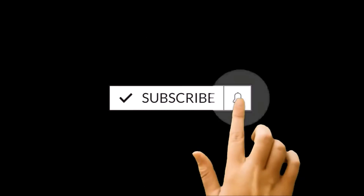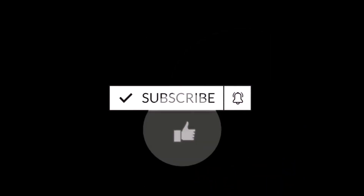But before we start, if you're new to this channel, do not forget to hit the subscribe button and press the bell icon to get notifications for future uploads.